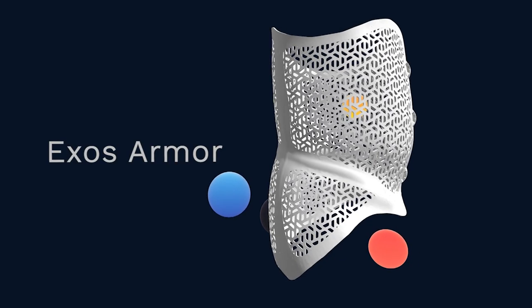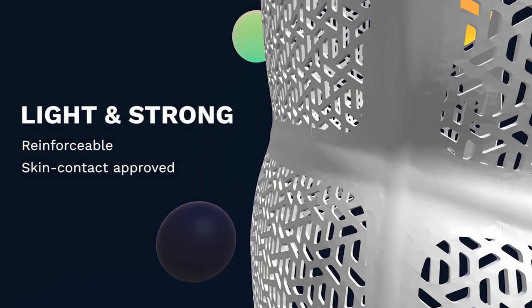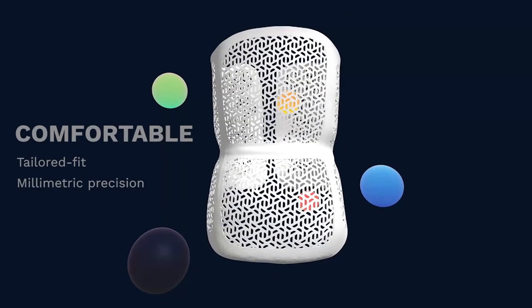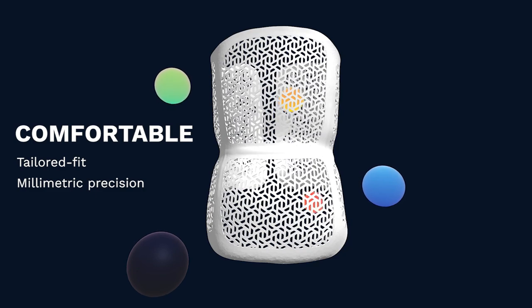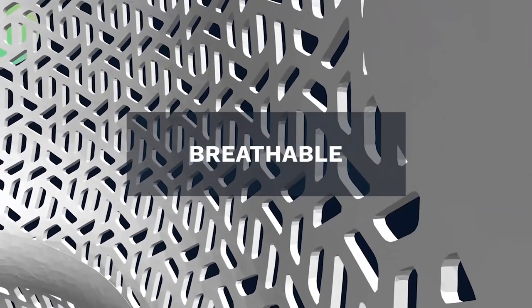We called it Exos Armor. Exos Armor is entirely 3D printed and eco-friendly. Materials and shapes are optimized to make it light and strong at the same time. Each brace is tailored with millimetric precision, making it comfortable to wear for long periods of time.